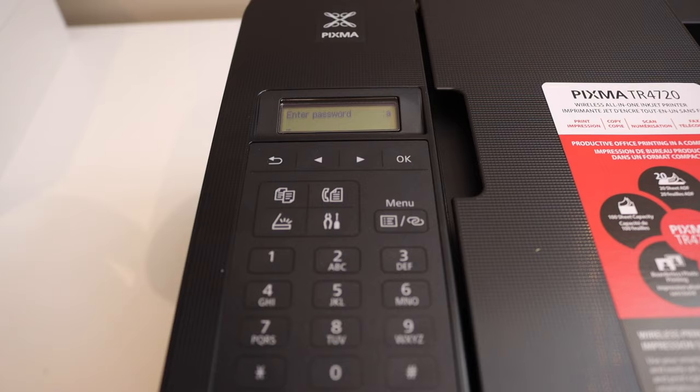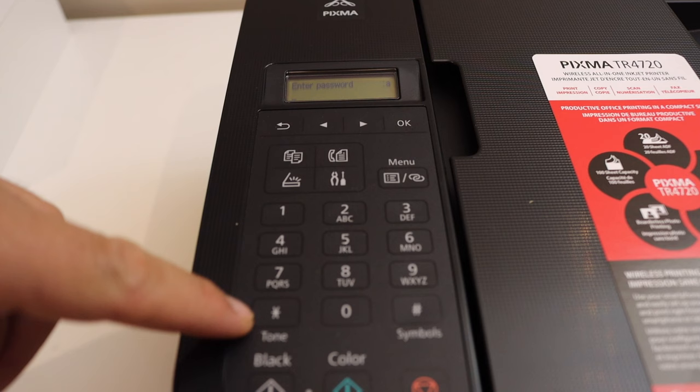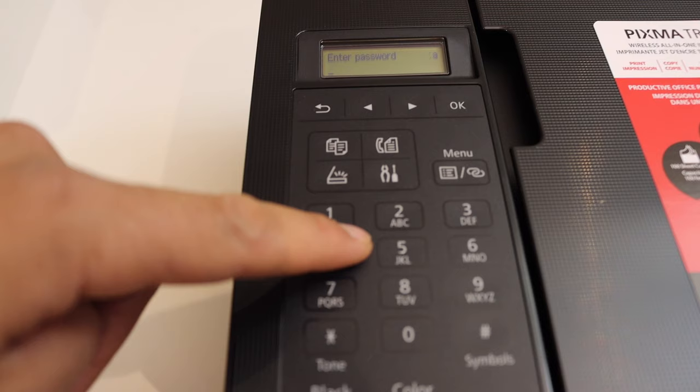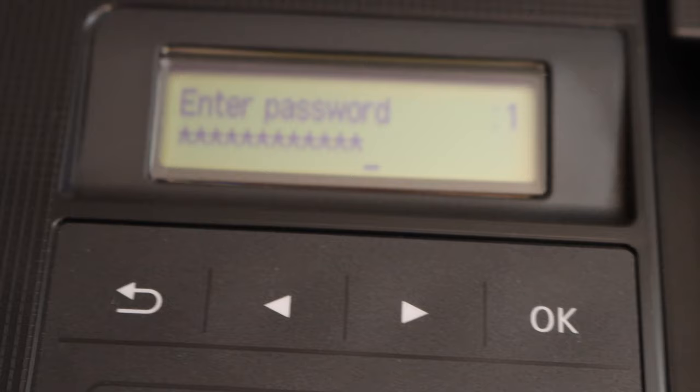Enter the Wi-Fi password using the control panel. You will see there is a tone button, which looks like a star icon — use this to switch between uppercase letters, lowercase letters, numbers, and special characters. Enter each character accordingly, select it, and click the OK button. Once you've entered the full password, click OK.